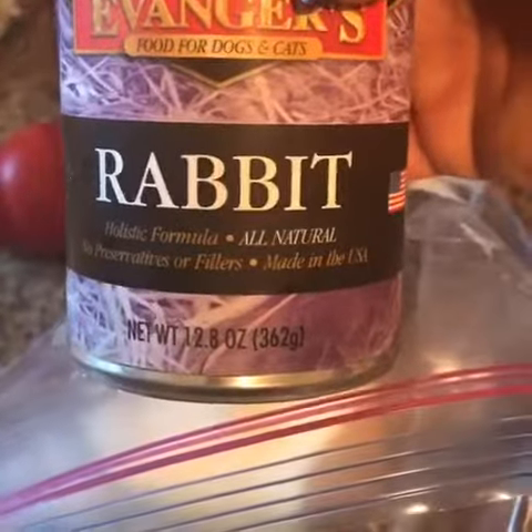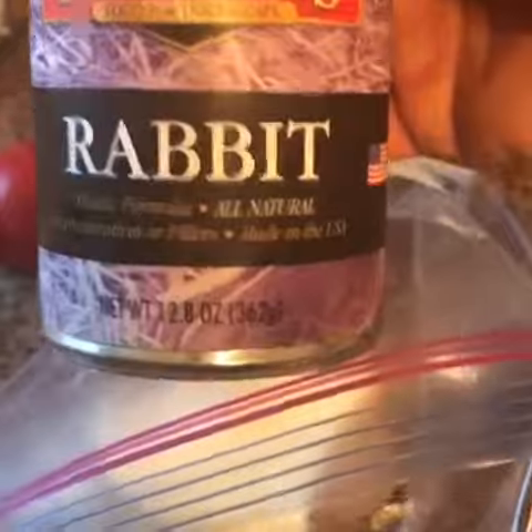Right in here we have rabbit. It's Evinger's — it's just all rabbit.